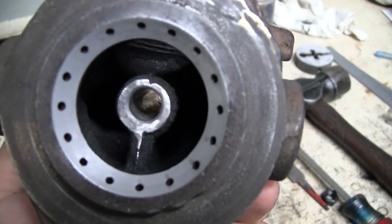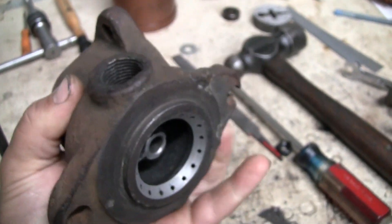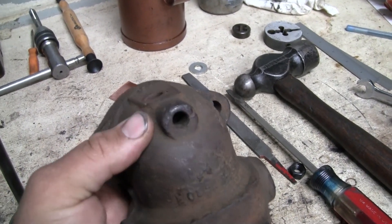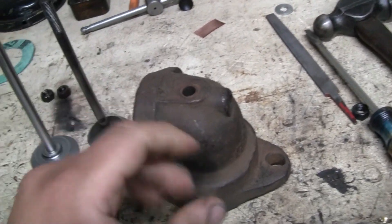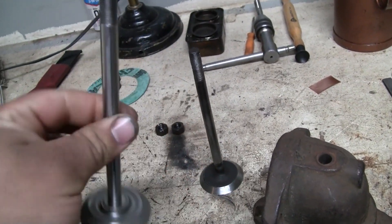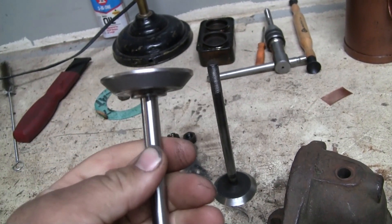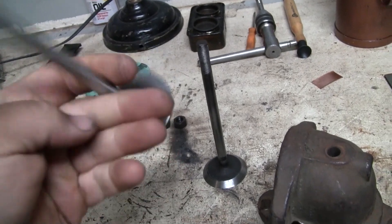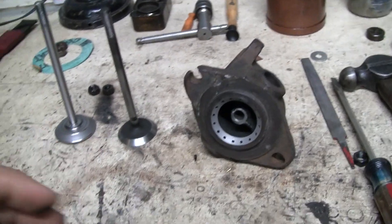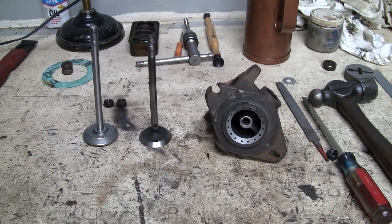Not only that, these guides actually get lubricated with a drip oiler which threads into this hole, so they do receive lubrication. The guide itself really was fine, and with a brand new fresh three-eighths stem, the valve actually seats pretty well in there. So I think that's going to be about it for this video. Hopefully in the next one we'll have the engine together and get it running. Alright, thanks for watching.